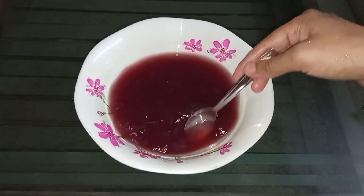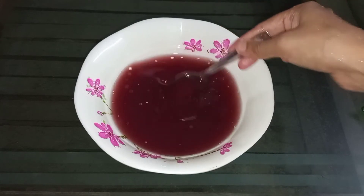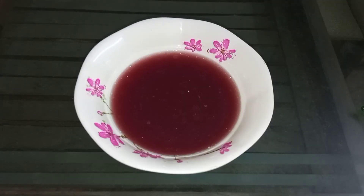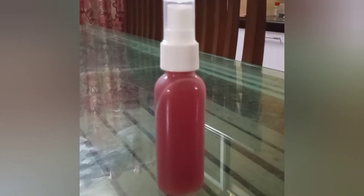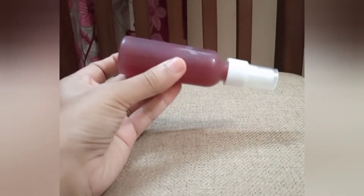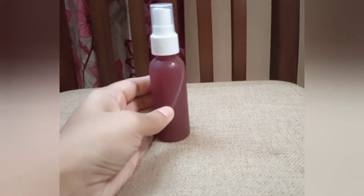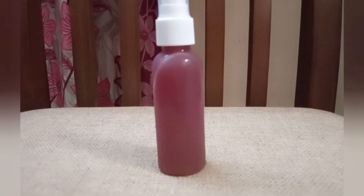I will mix it and transfer it into the spray bottle. I will store it in the fridge. This is the last step — I will apply the hairspray daily.